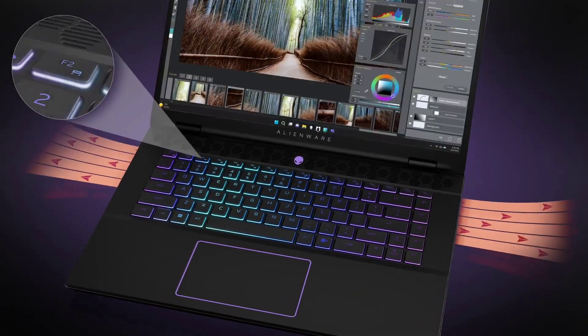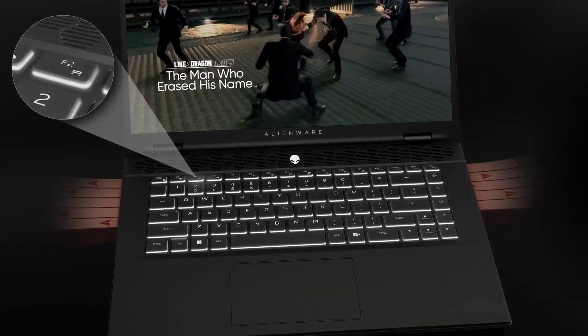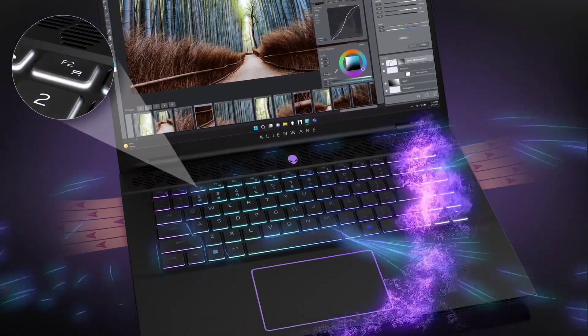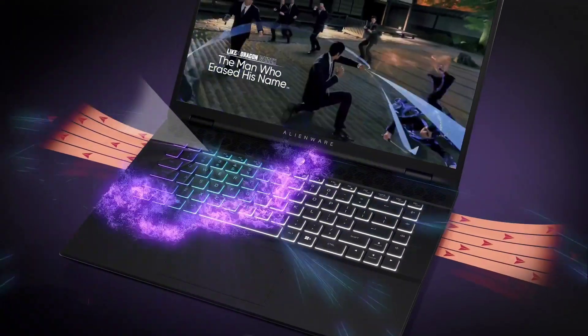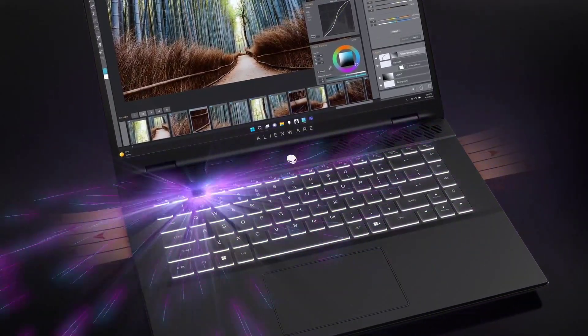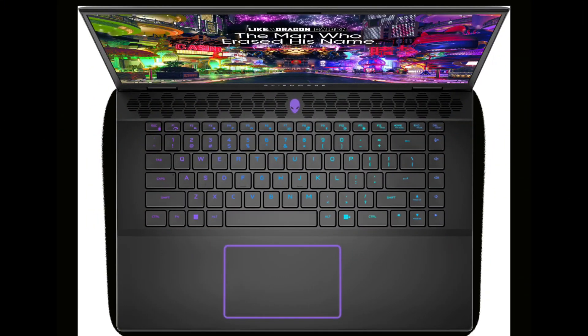Priced at Rs. 160,990 is the variant sporting an Intel Core Ultra 9185H processor, 16GB of RAM, a 1TB SSD, and an NVIDIA RTX 4060 GPU with 8GB GDDR6 memory. Finally, the most budget-friendly option priced at Rs. 150,990 is the variant with an Intel Core Ultra 7155H processor, 16GB of RAM, a 1TB SSD, and an NVIDIA RTX 4050 GPU with 6GB GDDR6 memory.